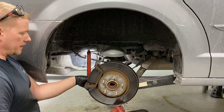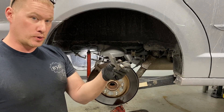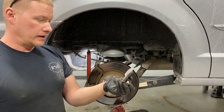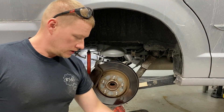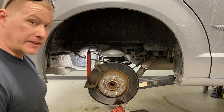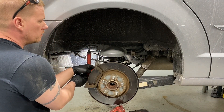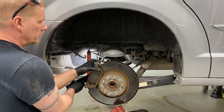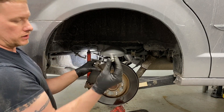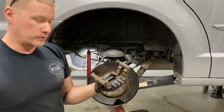This bottom one is going to have a special bracket on some models that protects the boot for the caliper pin. Keep this to the side exactly as it came out and make sure it goes back on the bottom bolt for the bracket. The top one is just a bolt by itself. Then the bracket itself comes out.